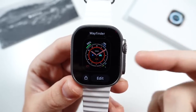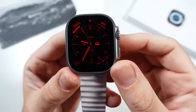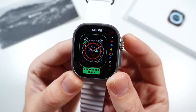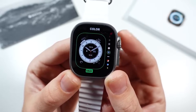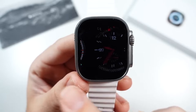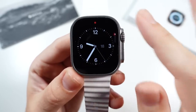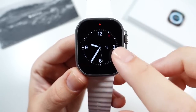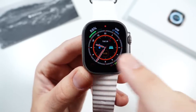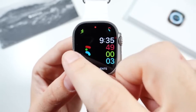I also like the new Wayfinder watch face specific to the Apple Watch Ultra — you can turn the crown and make it darker at night, which is pretty stealthy looking. If you hit edit, there are a bunch of different color options, and it has a lot of information. I always like a watch face with lots of complications you can add. Some of the other watch faces, though, because the screen's so big, kind of waste space if you don't put complications there. I'd like to see maybe four watch faces specific to Apple Watch Ultra, but mostly it's the same stuff.